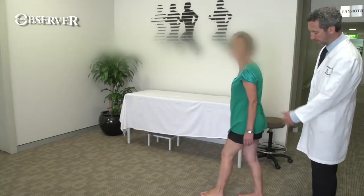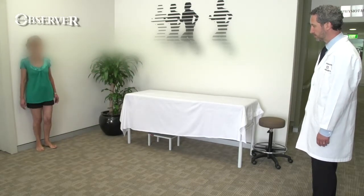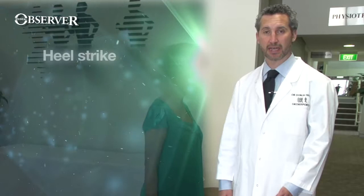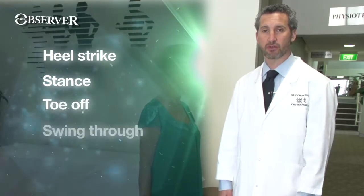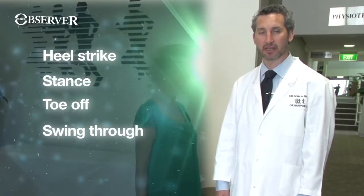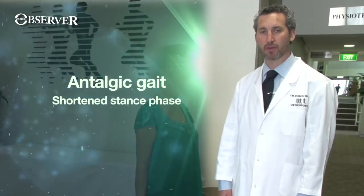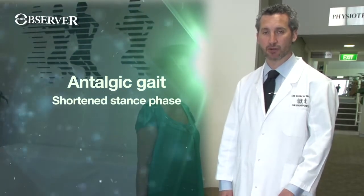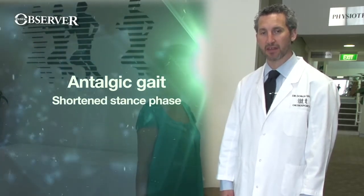Being a weight bearing joint, we ask the patient to go for a walk and watch for a limp or any abnormality. The phases of gait are the heel strike, the flat foot or stance phase, the toe off, and then the swing through on the other leg. Particularly if a patient has a painful leg, they will have a shortened stance phase, which is called an antalgic gait. There are also other patterns like a short leg gait or a stiff leg gait, but antalgic gait — the shortened stance phase — is what we particularly look for.